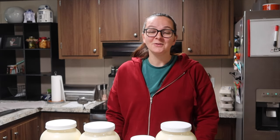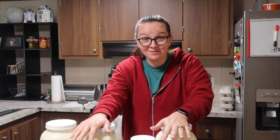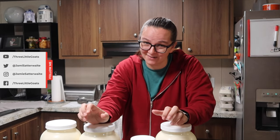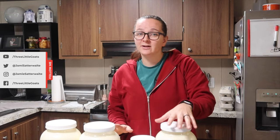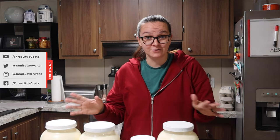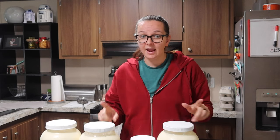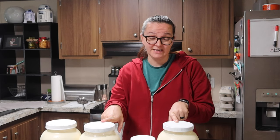What's up everyone? I am Jamie with Three Little Goats Homestead and today we are in my kitchen because I have some extra milk, which means it is time to make some cheese, which I am very excited for. Today we are just making a good old-fashioned farmstead cheese. I'm using the recipe off of cheesemaking.com and we are using raw milk from our Jerseys.